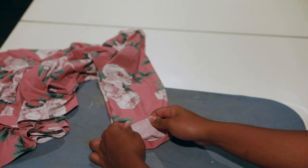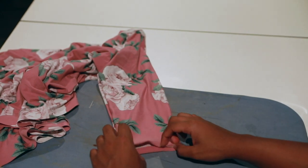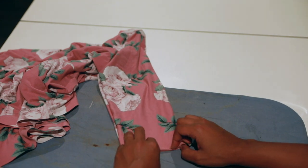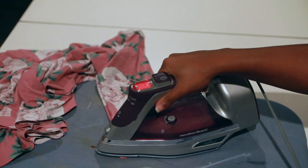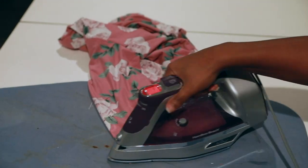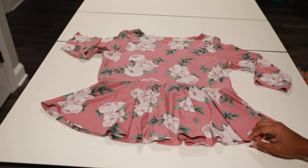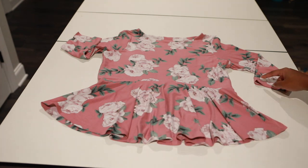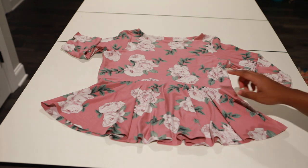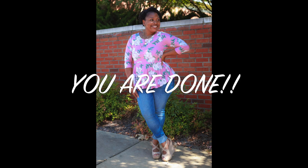Fold the hem under and this time turn on your steam and steam it on both sides. I went ahead and added the Soft Stretch Heat and Bond around the skirt. Take it to the machine, hem it, and you are done — yes ladies, love it!